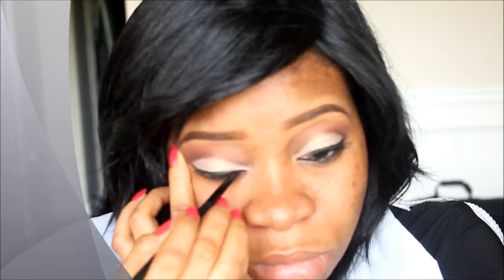I'm using the Milani liquid eye on my waterline — you all know me with that. Then I'm using the Anastasia Beverly Hills gel eyeliner just to define my eyes as I normally do, but not creating any extra wing, just defining my eyes normally.